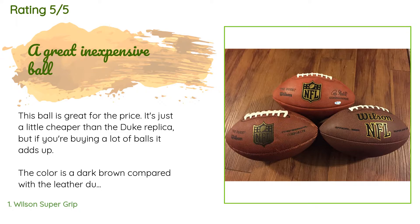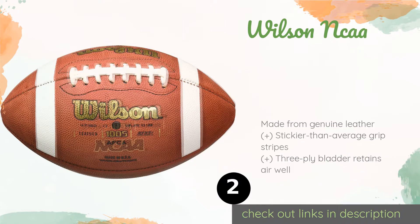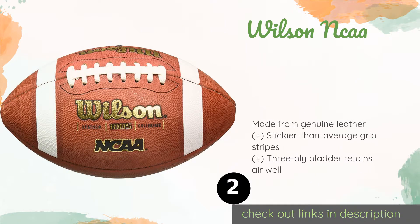The second product is the Wilson NCAA. If you want to go pro, you have to go to college first, and the Wilson NCAA is the tool you'll be working with while training to rule the gridiron. As one of the higher end options on the market, it requires a little TLC before it's tacky and game ready.